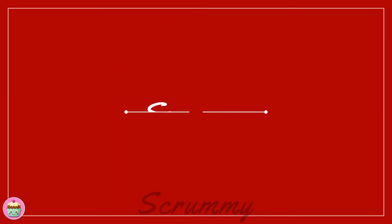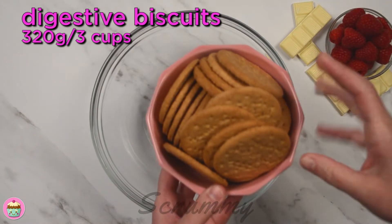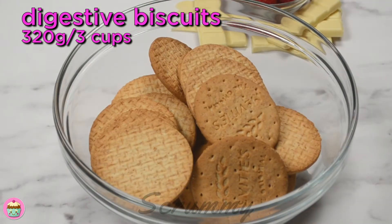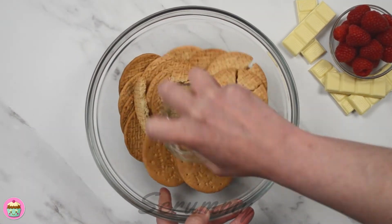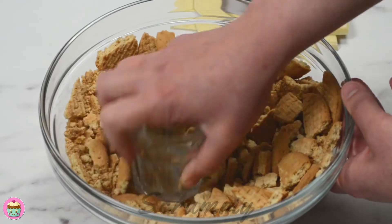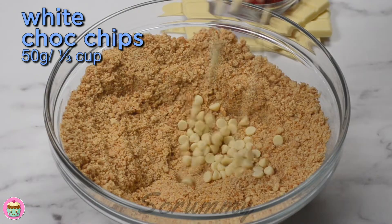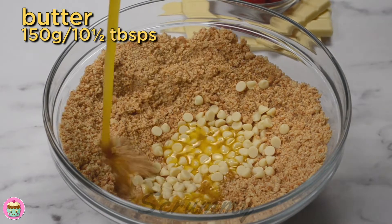To get started we're making the biscuit base. For the base I'm using digestive biscuits — you could also use graham crackers, hobnobs, or even a mix of digestive and hobnobs. Place the biscuits in a bowl and crush them with the bottom of a glass or cup. If you have a food processor feel free to use it. I'm adding white chocolate chips to the biscuit base — this is entirely optional but it's a nice easy way to make your biscuit base a little more yummy.